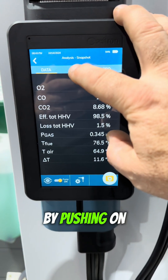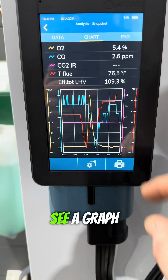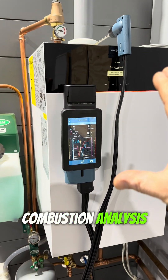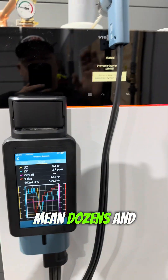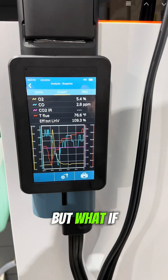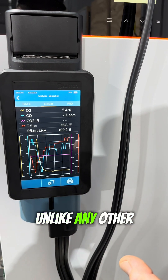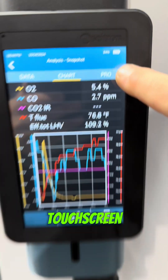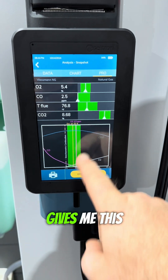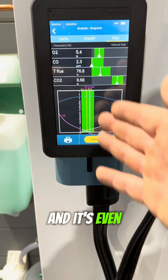We can even get a chart view by pushing on this touchscreen. Now we've got all these different colors corresponding to different values being measured, and you can see a graph. I'll be completely honest — I'm not the foremost expert on combustion analysis, though I've done it dozens and dozens of times. I don't have these numbers memorized and for each piece of equipment it's a little different. But this Citron Novo analyzer has a pro mode — see that on the touchscreen? I'm going to push it, and now it gives me these little green graphs and white pointers, graphing out CO2, oxygen, and CO.